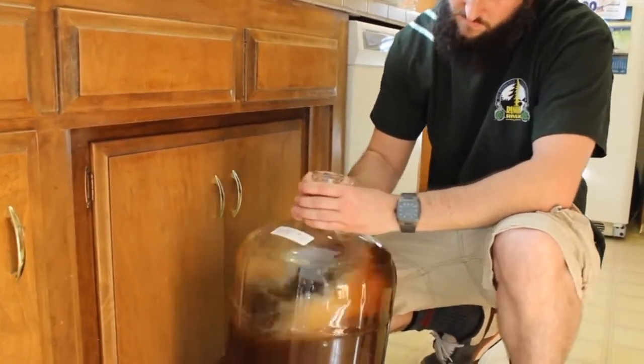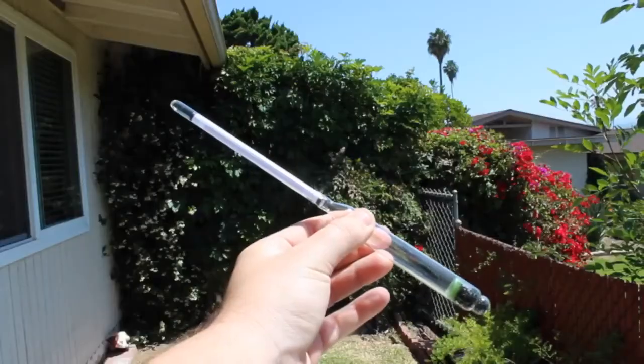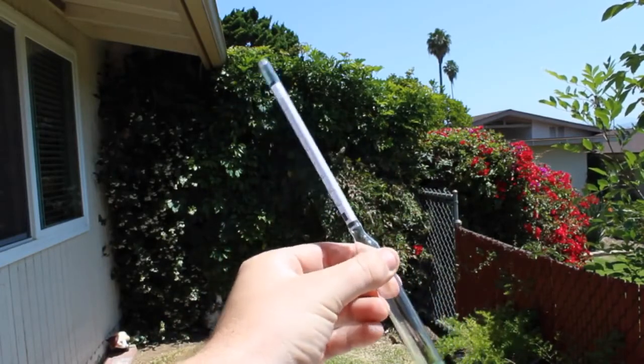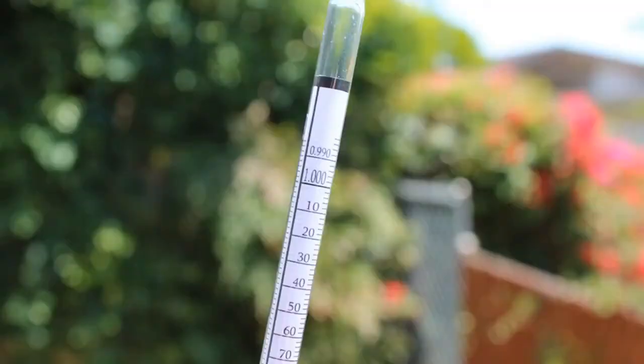This video, we're going to be testing our OG, or original gravity, using our hydrometer. This is 50% of the process to determine your alcohol by volume, your ABV. We will go further into this formula once we test our FG, or final gravity, after we add the yeast and let our beer ferment for two weeks. But that's a couple of videos away.